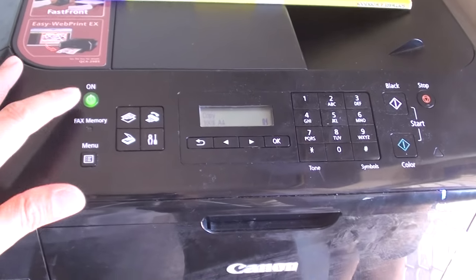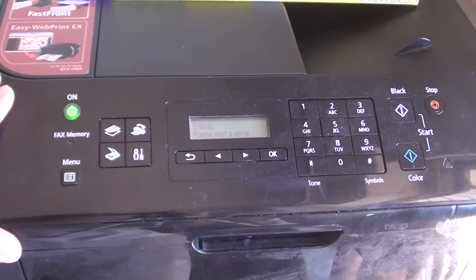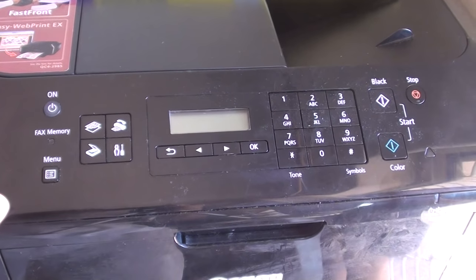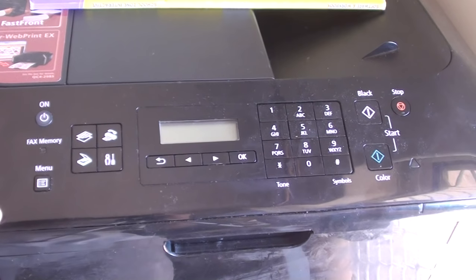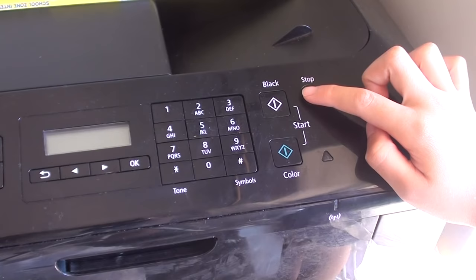First, turn off the printer by pressing the power button — this will switch off your printer. Once it is switched off, press and hold the stop button for 2 seconds.